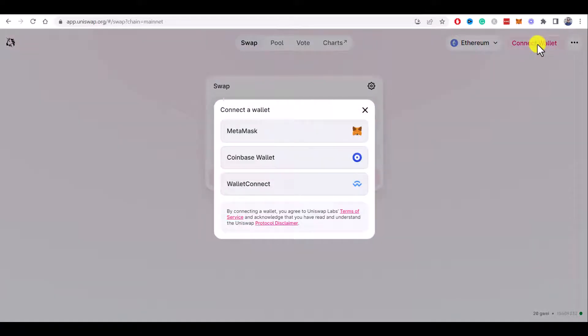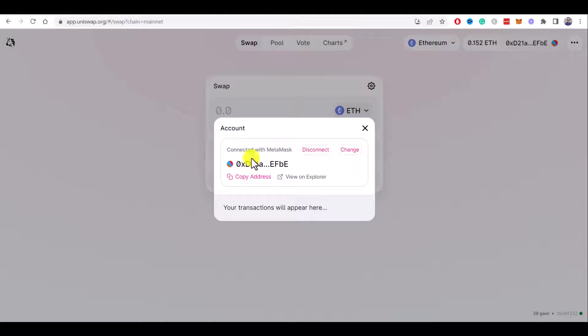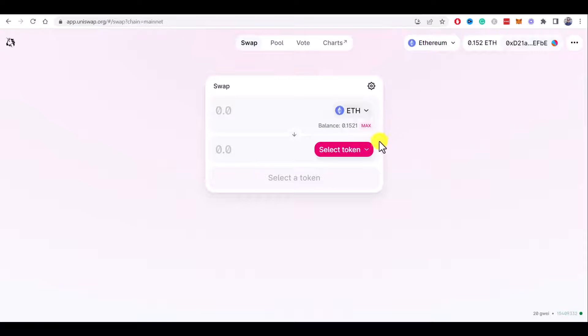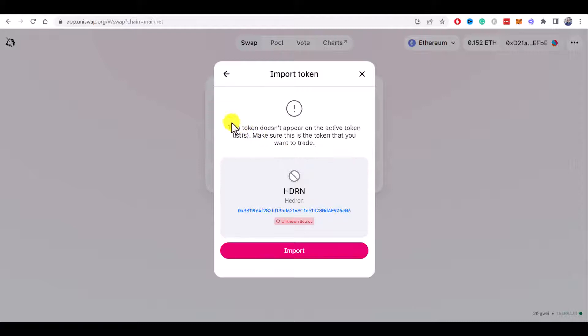Click on Connect Wallet and choose MetaMask. My wallet was successfully connected. I want to swap Ethereum to Hedron — click on the Select Token button and paste the Hedron contract address you copied earlier. Now click on the Import button. There is a warning message but it's okay, so click on Import again.